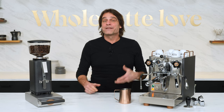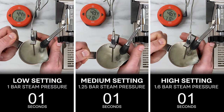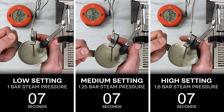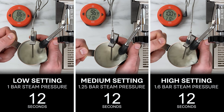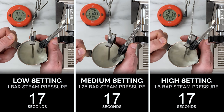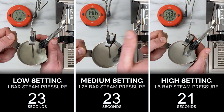To test frothing performance at the three boiler settings, we did our standard test timing how long it took to heat five ounces of milk to a finished temp of about 140 degrees Fahrenheit, starting with milk straight from the fridge in the low 40s. Starting boiler pressure ranged from one bar at the lowest setting up to 1.65 bar at the highest setting. At the lowest setting it was 28 seconds to finish, 23 seconds for the middle setting, and 21 seconds at the highest setting. Not only does the highest setting reduce steaming time by up to 25%, but it produces a more vigorous roll in the pitcher.